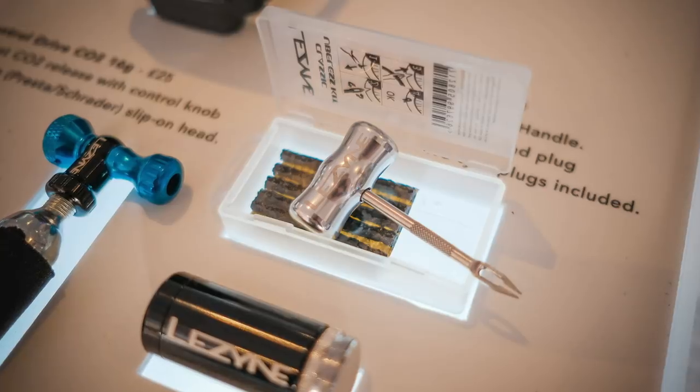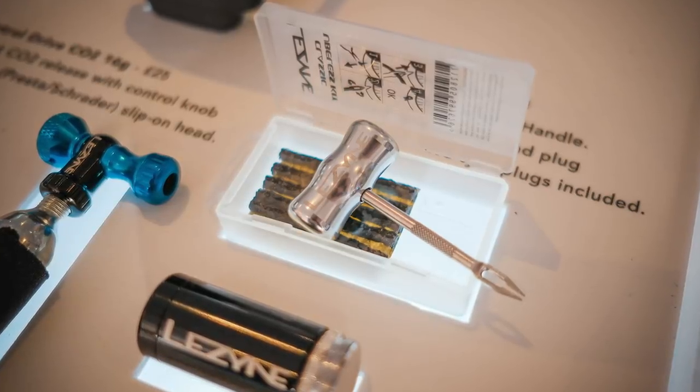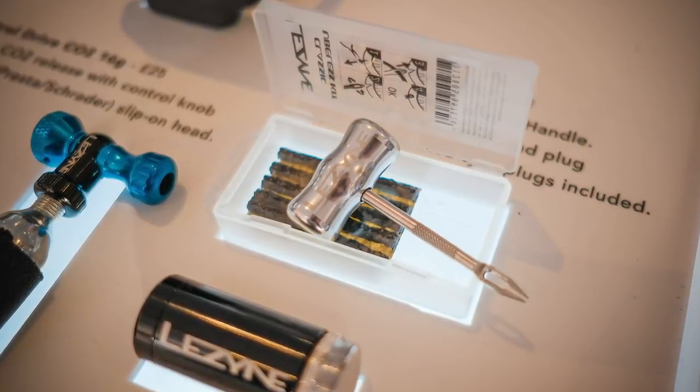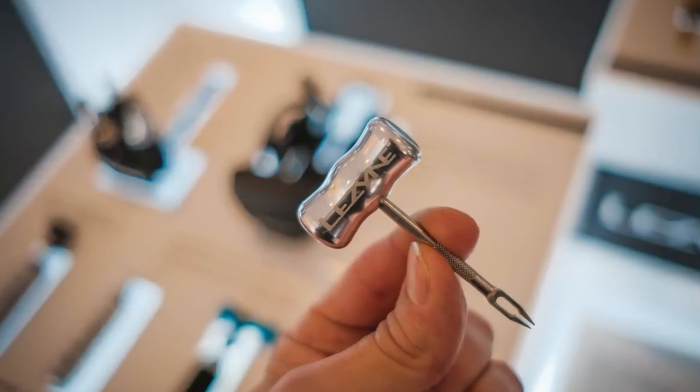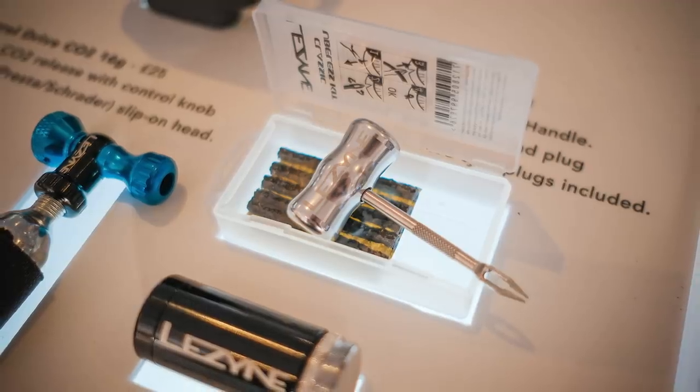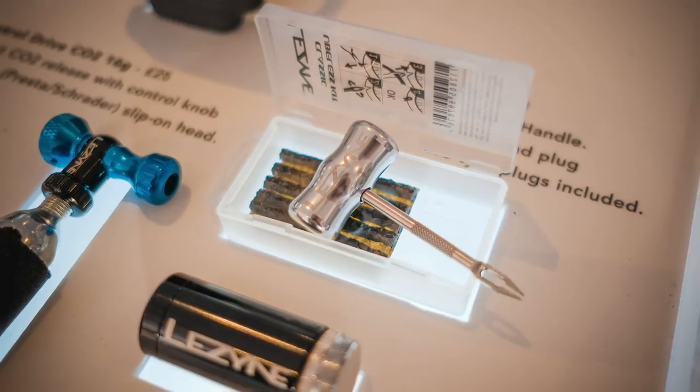Next up is something tiny I spotted from the brand Lezyne. This is a tubeless reaming kit for plugging holes in torn sidewalls or tire carcasses. There are a lot of options out there, including the samurai swords we recently featured and various others, but this is just a nice looking little tool. It comes in a little plastic case with five rubber worms. Just a lovely little bit of kit.